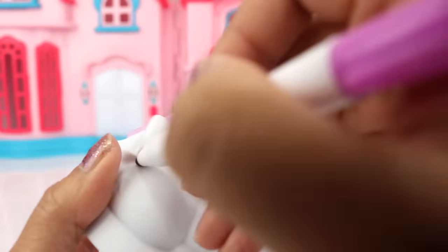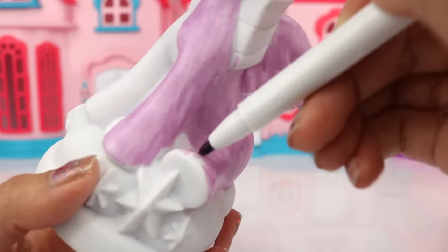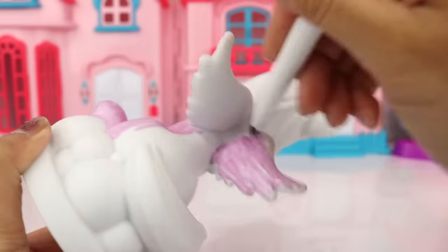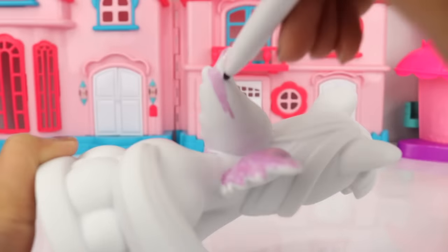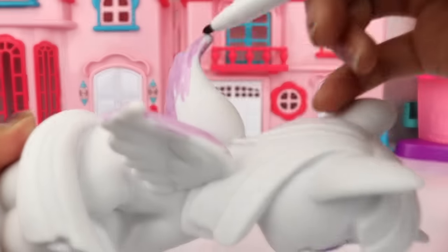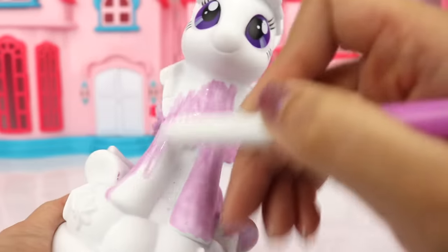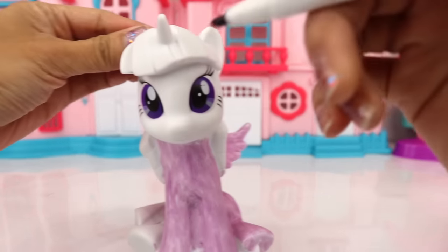Now it is time to color the wings. It is your project so you can actually color her however you want, whatever colors you desire. For me I'm just kind of sticking to her regular color, but like I said it is your project so have fun with it. If you want to color her rainbow color, it is all up to you as long as you are happy. That is it for the body — now let's move on to the face area.